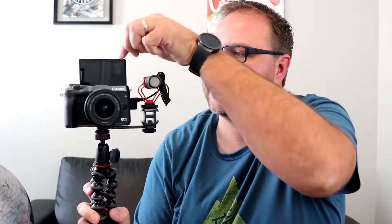Our vlogging setup is complete — the screen can come all the way up. Let's put the dead cat on and turn this on, and we can vlog to our heart's content. It seems like quite a good setup. I've been using it now for a couple of weeks and it works well.